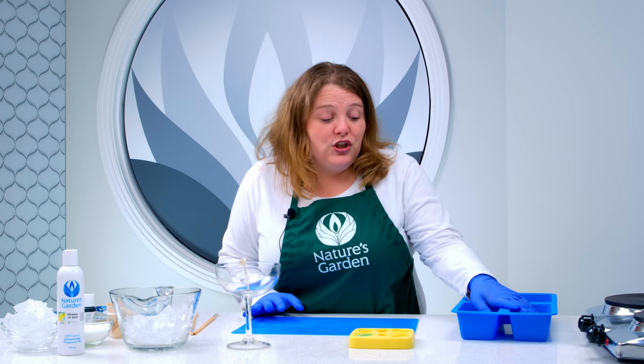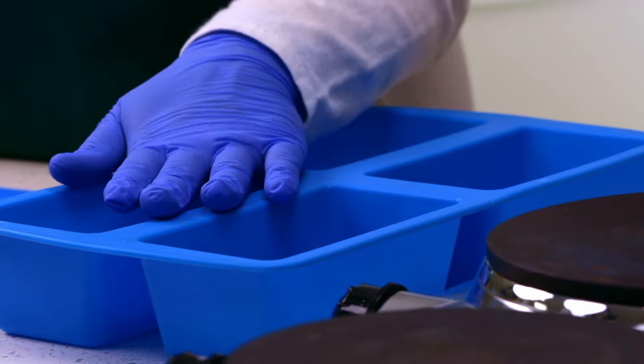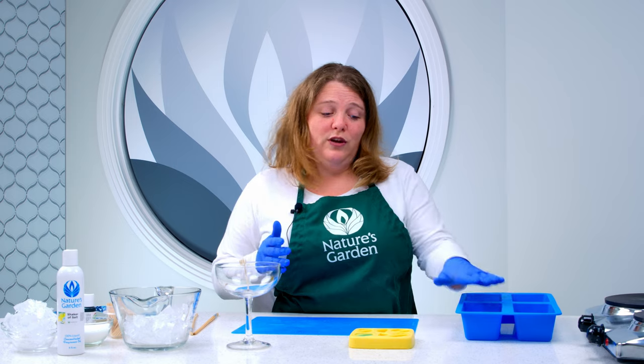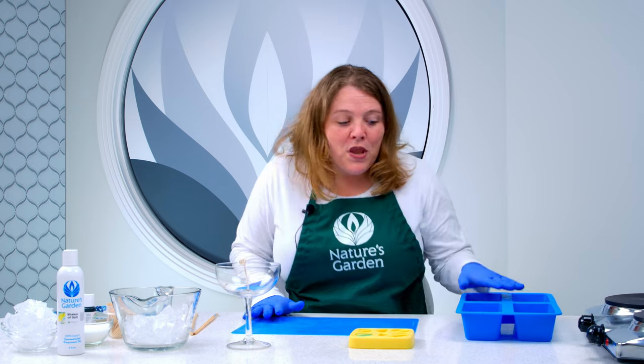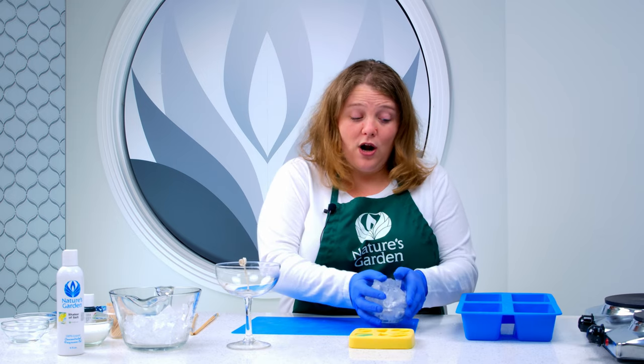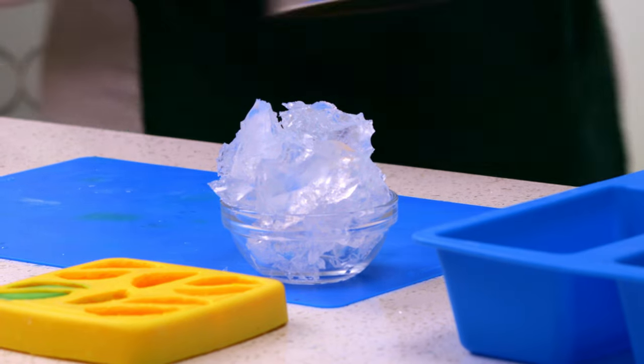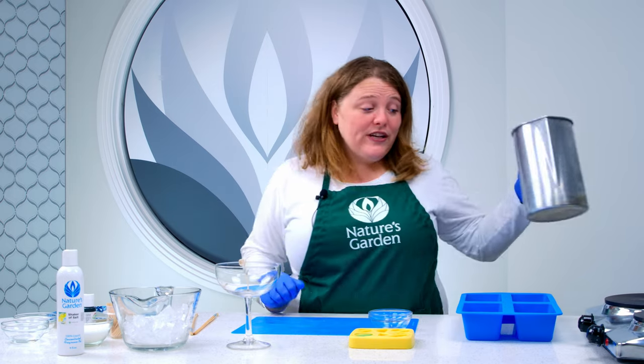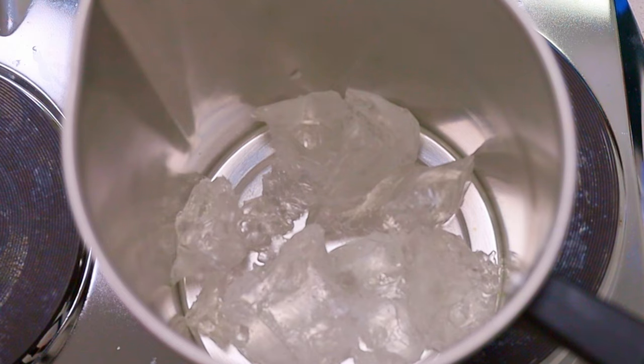We are making a margarita on the rocks, so we want to do ice cubes. We are going to take gel wax and use our four-loaf silicone mold. You could also use another type of mold as long as it allows you to get cubes — once we pull it out we are going to cut it into ice cubes. One thing to be careful of: because we have to get the gel wax very hot, you don't want to use a plastic mold. We are using six ounces of gel wax for our ice cubes. Now we're just going to melt it right directly on the burner and wait for it to melt.